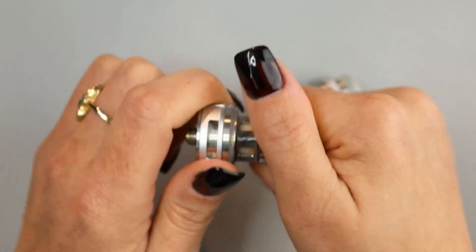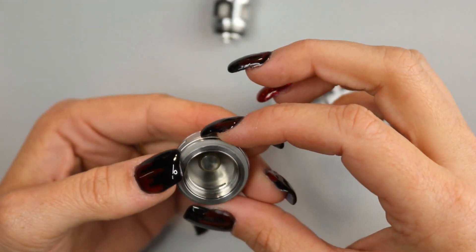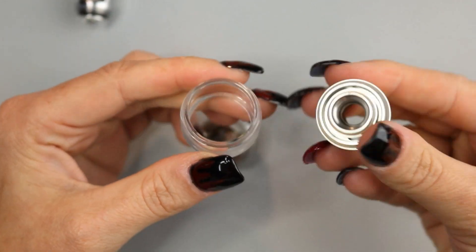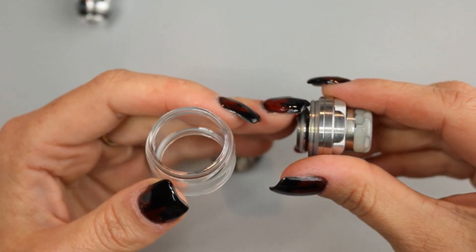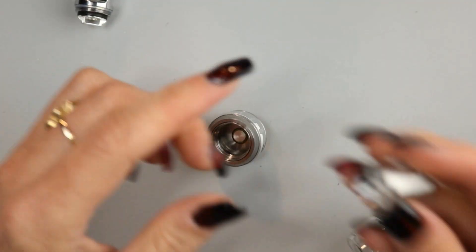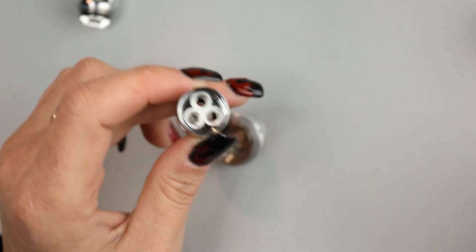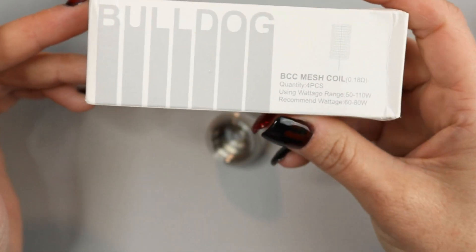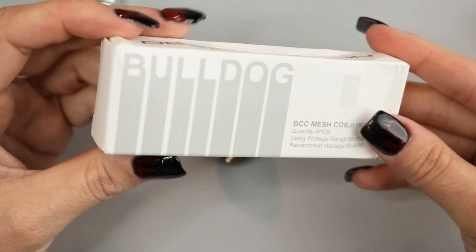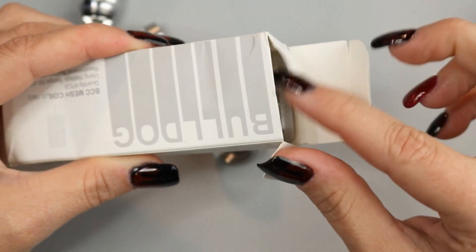To uninstall the coil head, you simply twist it out. There is the base, which you screw the new coil head into. You can remove your bubble glass — it just pops on, held on by silicone O-rings at the top and the bottom base. I've been vaping on this for well over a month, but Desire Design Tech was very nice to include an entire four-pack of Bulldog mesh coils, and I've been using only the mesh coils because I really like the performance of their mesh coils.